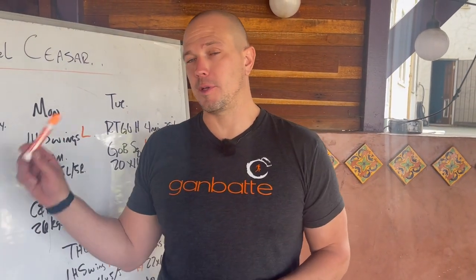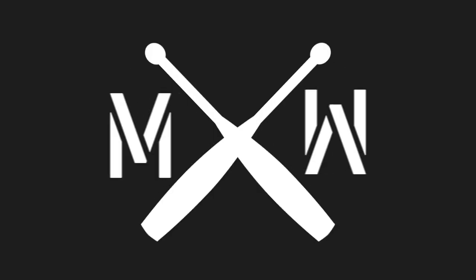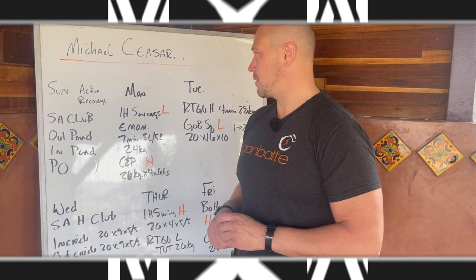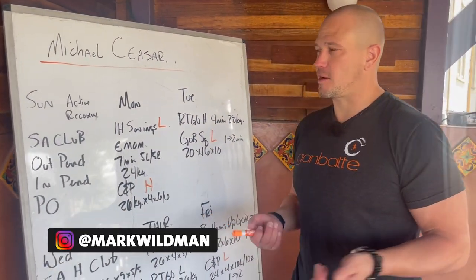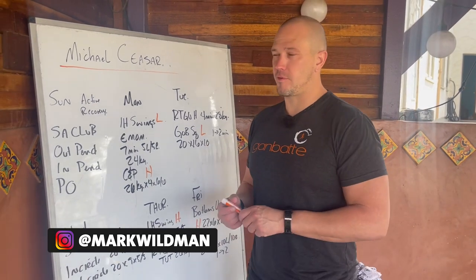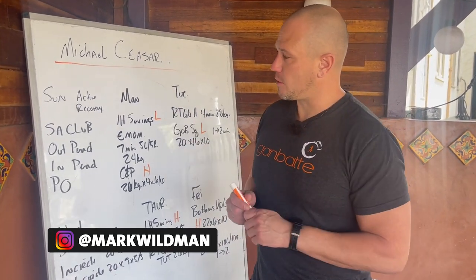Hello, this is Mark Wildman of Wildman Athletica, and today we are going to be talking about program design. This program comes to us from Michael Cesar — probably Cesar. I like to say Cesar, but I like to mispronounce words. It's kind of my favorite thing to do because the origin of language is fascinating.